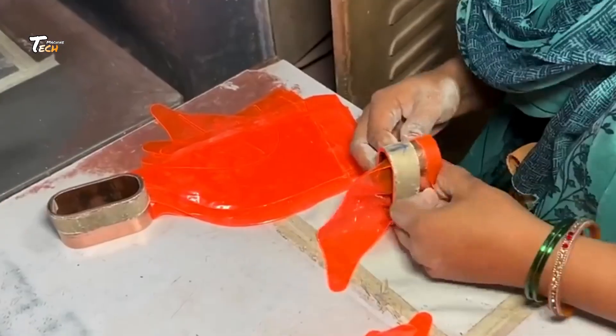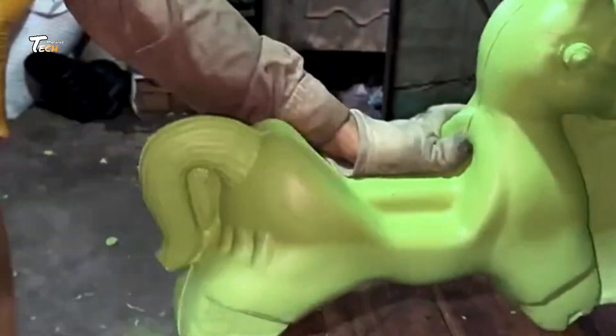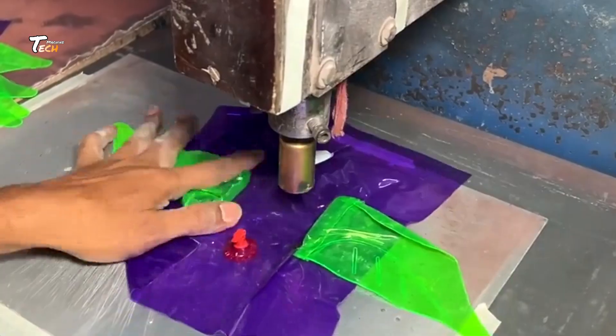After molding, the balloons are sent through drying tunnels where they are carefully cured. This process ensures the latex hardens and becomes elastic, ready to be inflated later. The heat inside the tunnel plays a crucial role in setting the shape and improving the toy's durability.